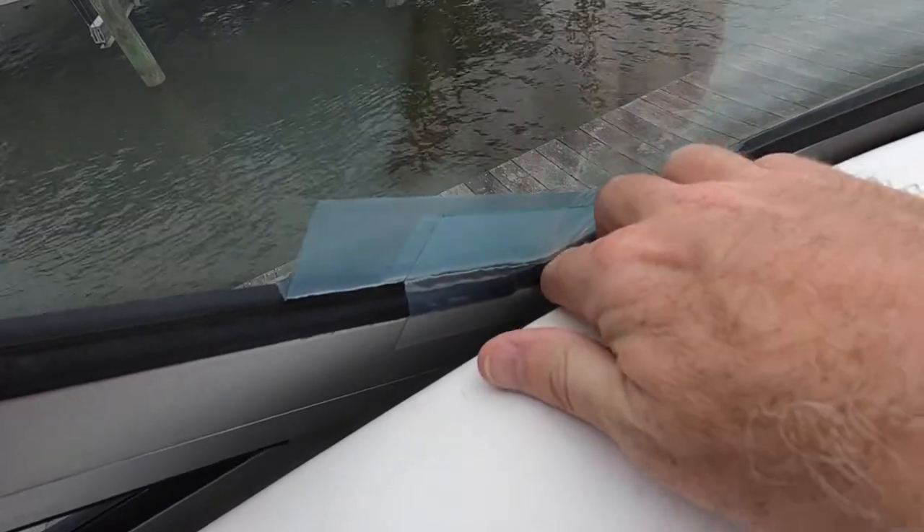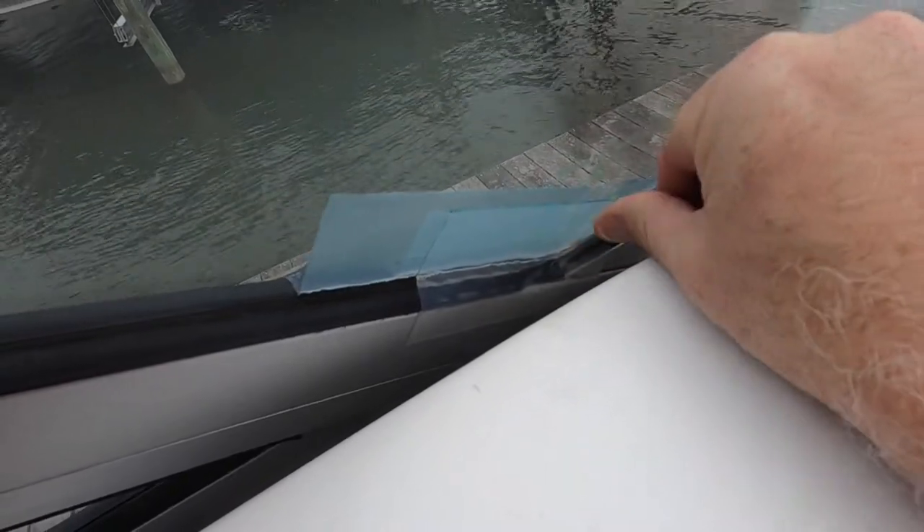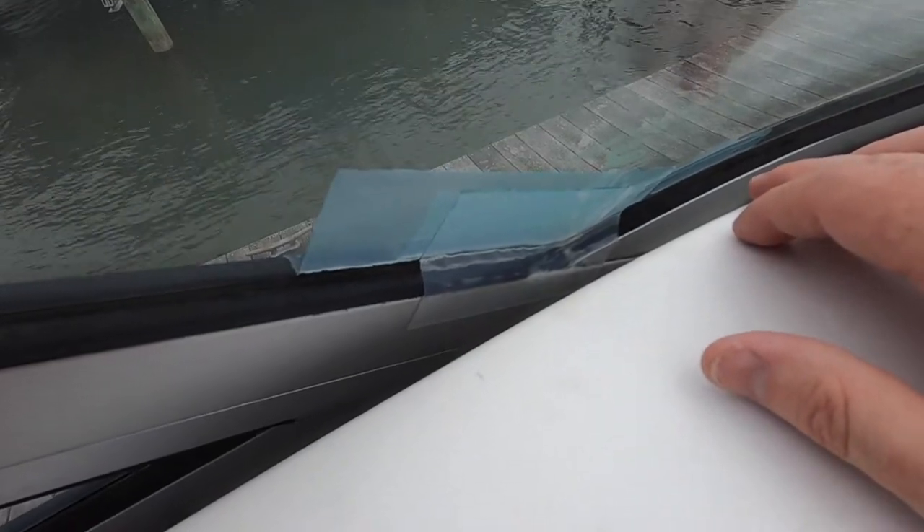I'd never heard of waterproof tape before — I just Googled it after I put the duct tape on and thought, well, maybe there's something called waterproof tape. I'm going to go grab some lunch, come back, and do some cleaning on the top side. In any case, I'm going to run some water on that after it has a little time to set and see if there's any difference. That'd be great.